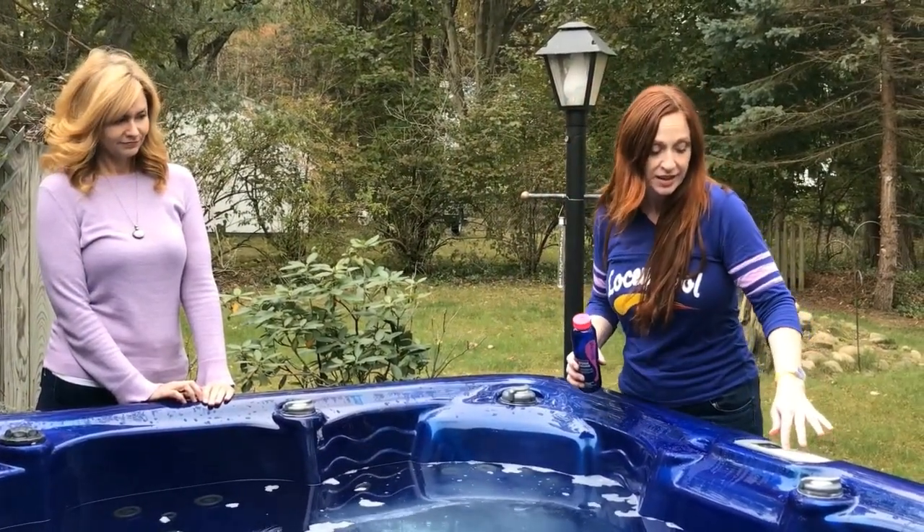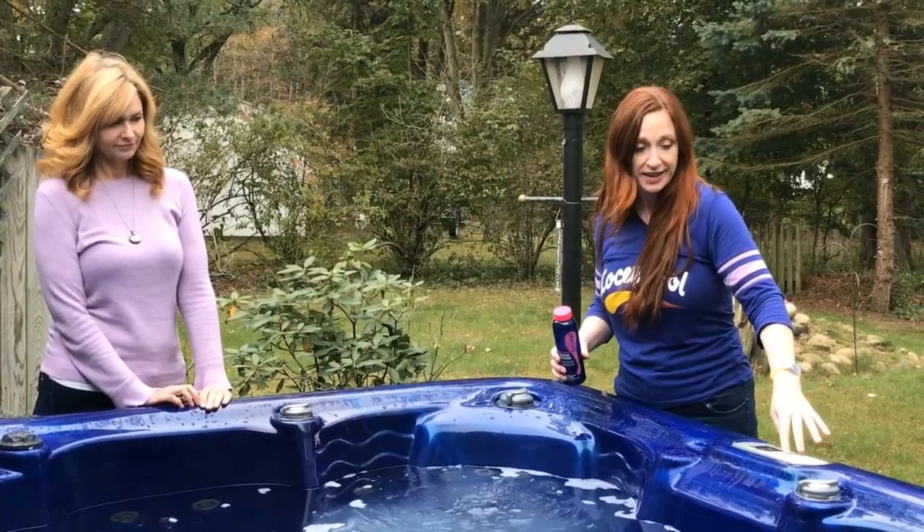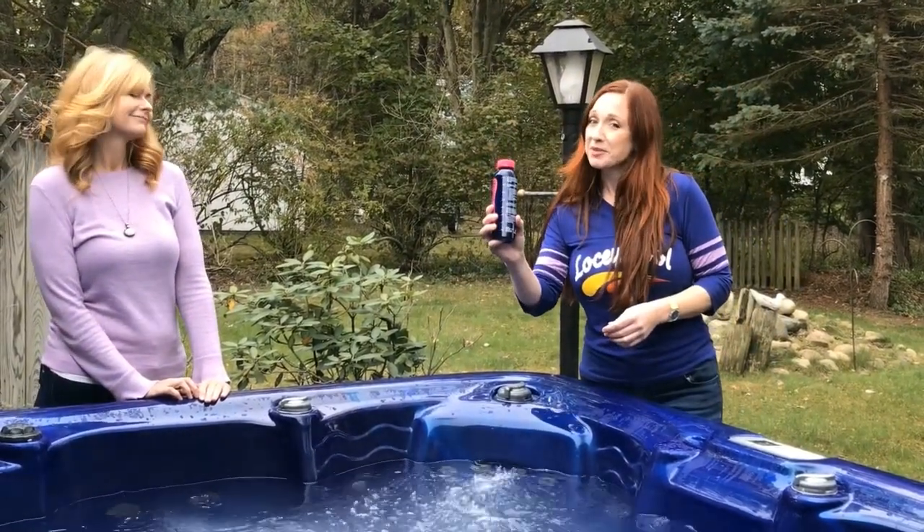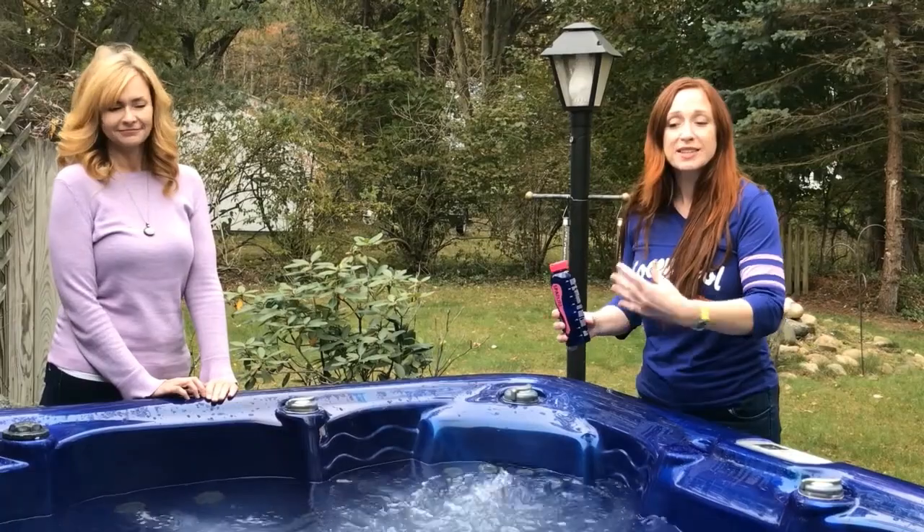Now that we've poured this in, we're going to hit our jets. You want to go on high — as high as your spa can go — and let that run for about five minutes. It's all on the back of the bottle if you forget. Then we're also going to let this run overnight, and in the morning we're going to drain, clean, and refill our spa.